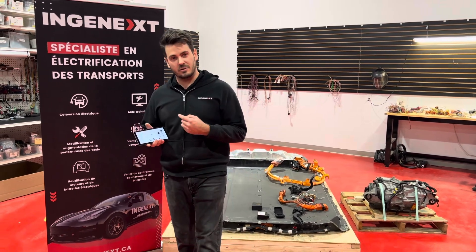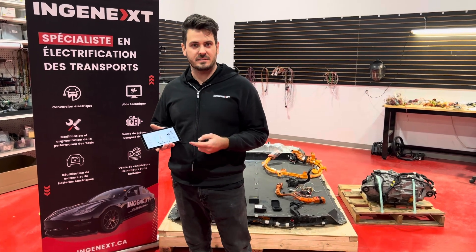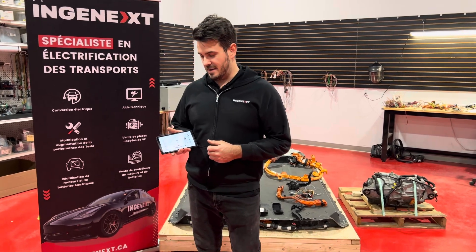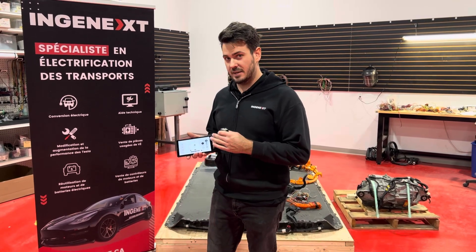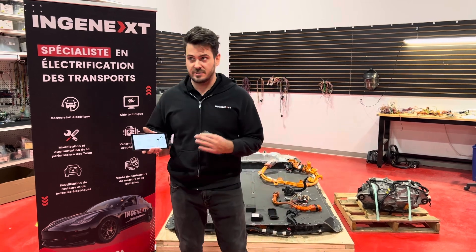You can control the dashboard with an Android tablet or phone. It's also compatible with iOS and Windows. You just have to buy the OBD-Link MX Plus and then connect it to your tablet, which you can leave in your vehicle as a dashboard.